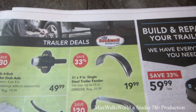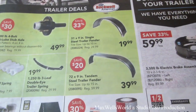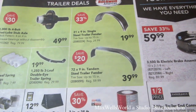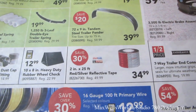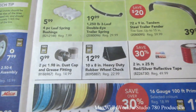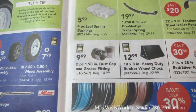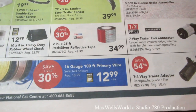Thirty-one-by-nine-inch single-steel trailer fender for $19.99. Seventy-two-by-nine-inch tandem-steel trailer fender for $39.99. Red and silver reflective tape for $34.99. Ten-by-eight heavy-duty rubber wheel chock for $12.99. Two-piece dust cap and grease fitting for $9.99. Sixteen-gauge by hundred-feet primary wire for $12.99.